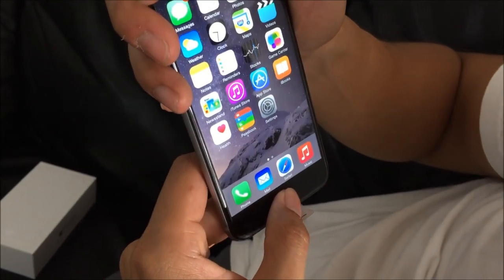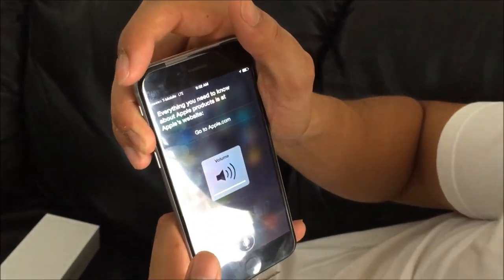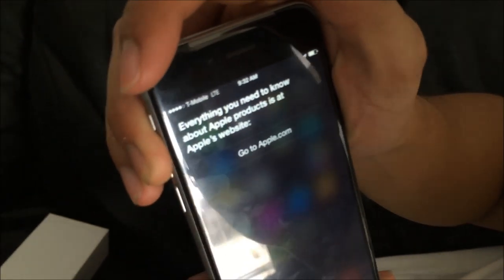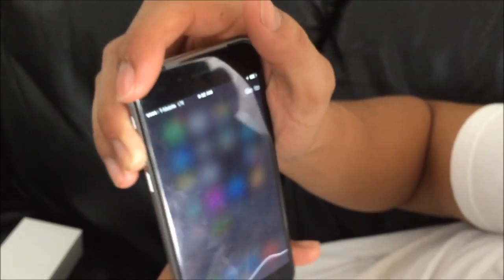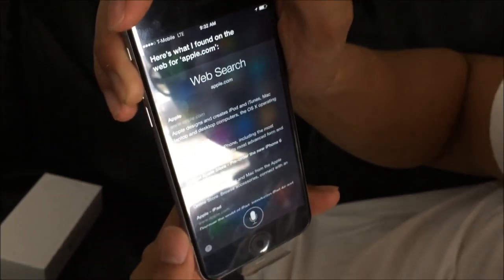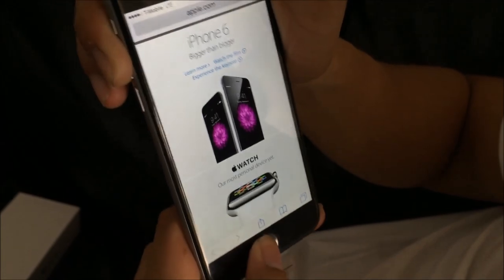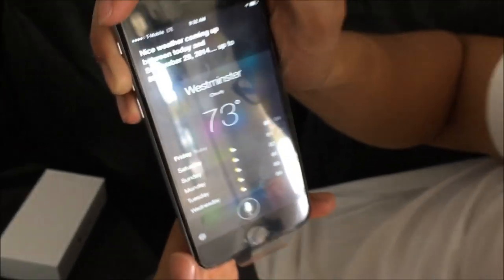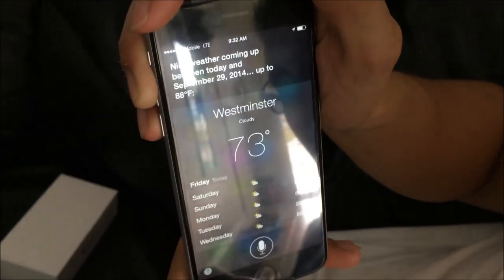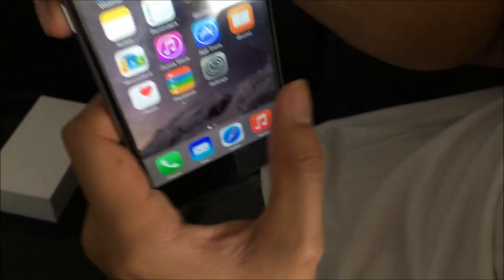We'll try out Siri real quick — I don't know if it'll work. I asked about the iPhone 6 and Siri said everything you need to know about Apple products is at Apple's website, and showed results for Apple.com. Then I asked how's the weather — nice weather coming up between today and September 29th, 2014, up to 88 degrees Fahrenheit. As you can see, the speaker does sound quite nice.